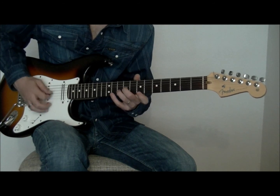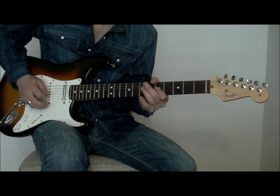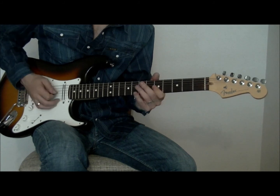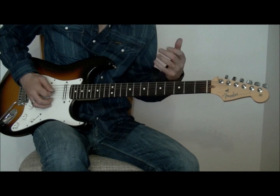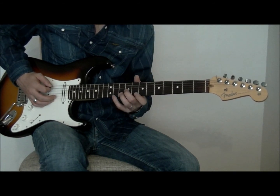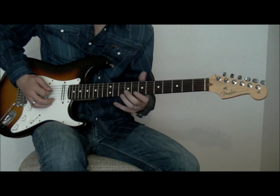Lleva un poquito de práctica aprenderse todas las formas e ir alternando la sexta cuerda, pero lo que vamos consiguiendo es la sensación de seguir manteniendo el tono de Mi entre los acordes. Yo creo que también es un recurso muy utilizado por Van Halen: mantener una nota pedal sonando todo el rato aunque vayan cambiando otras triadas y otros acordes.